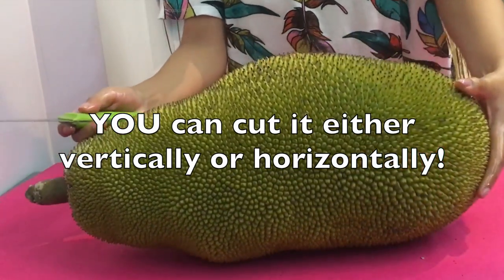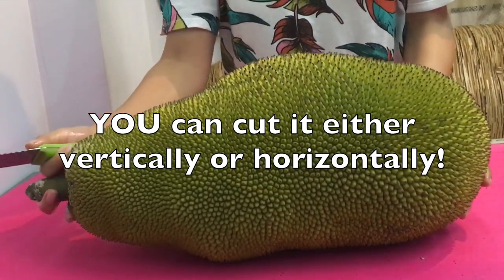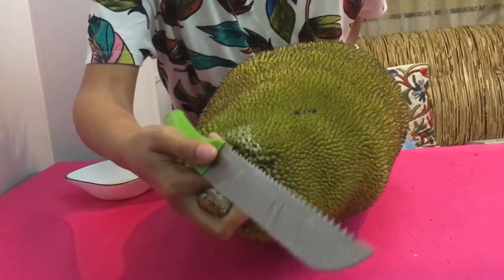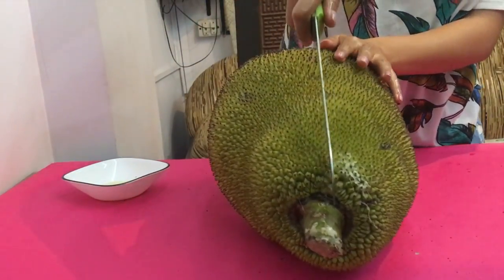You can cut the jackfruit vertically or horizontally, but I prefer vertically as it is less of a task. So let's begin!